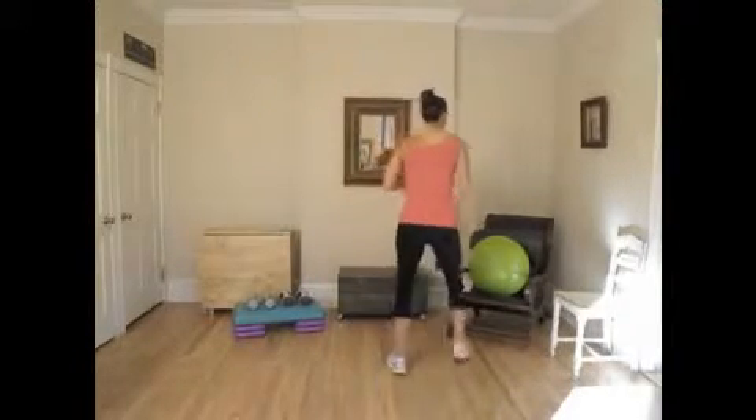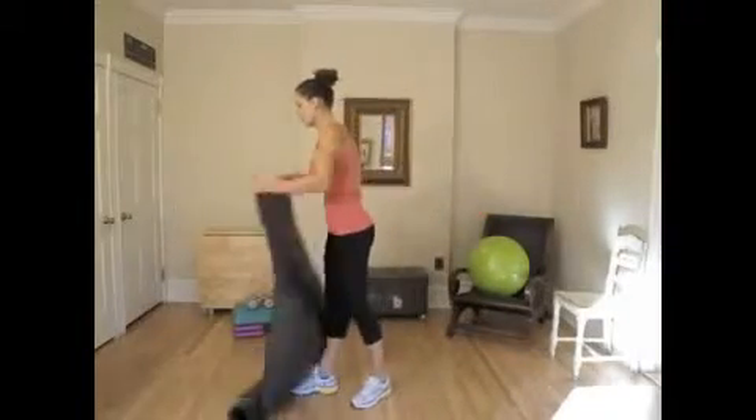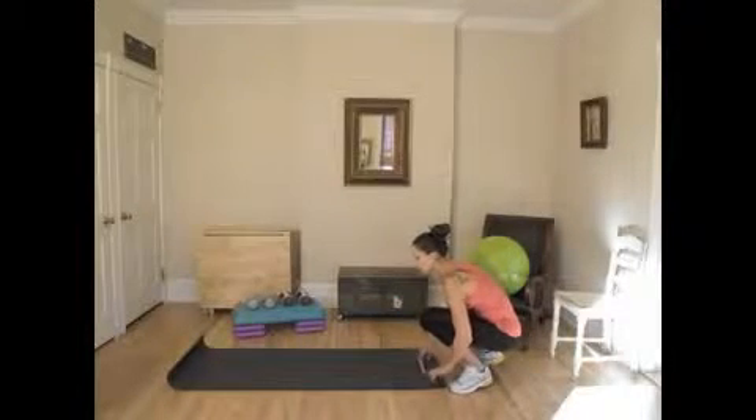Now we're ready to work those abs and core muscles with a few floor exercises. I'm going to break out the floor mat and we're going to go right into a bicycle crunch. We've done this before in earlier videos. It requires laying down on the floor and then touching our knees to our elbows.